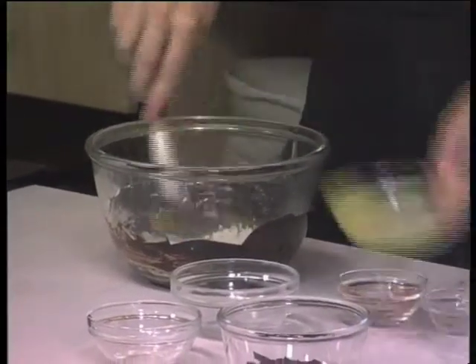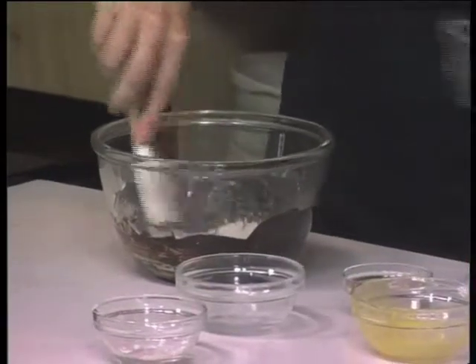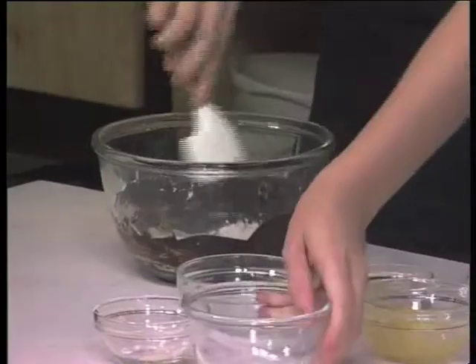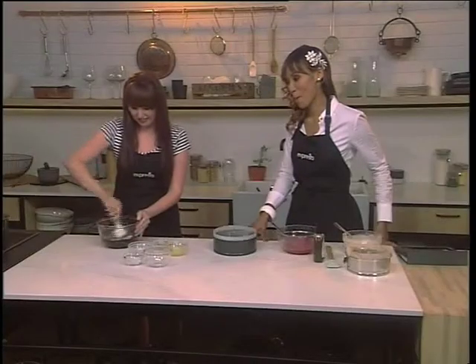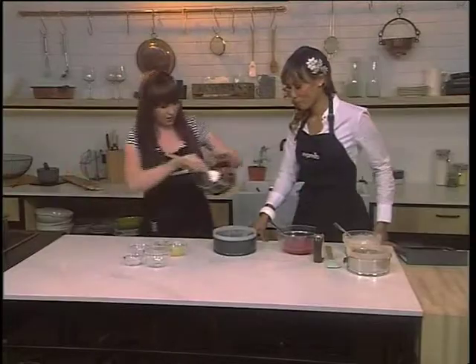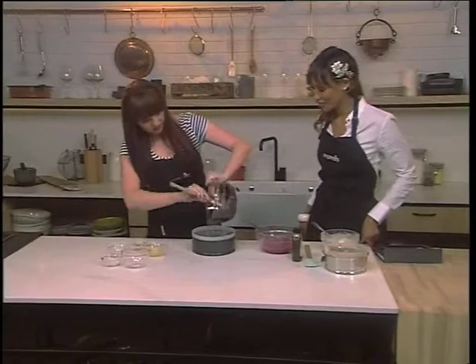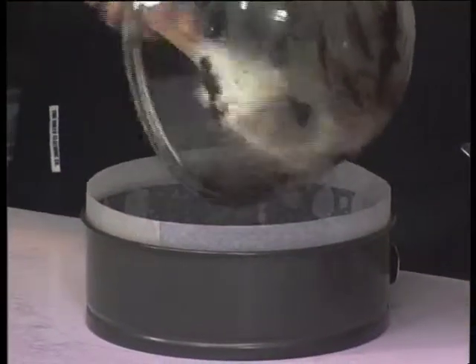Some beaten egg — the whole egg — and then some chopped chocolate, just because it's not decadent enough! You're just going to stir that around. Brownies are like the easiest thing in the world to make — you can make them with your eyes closed. Then it goes into a lined cake tin and into the oven at 180 degrees for about 10 to 15 minutes, depending on how big your cake tin is.